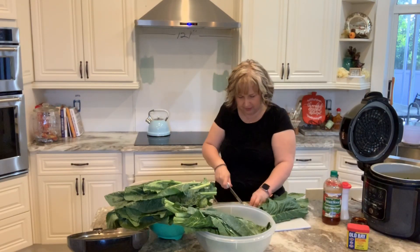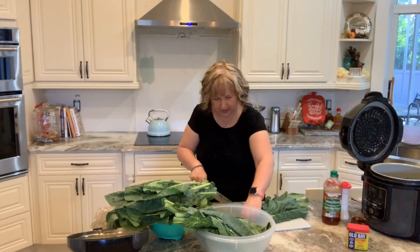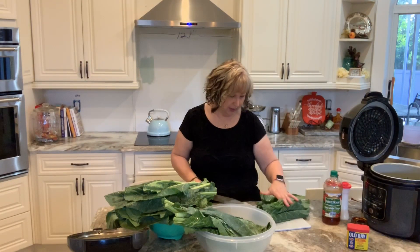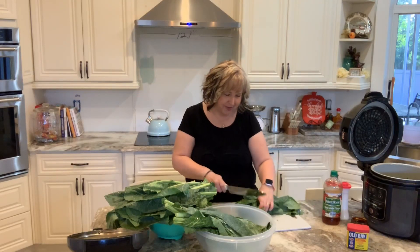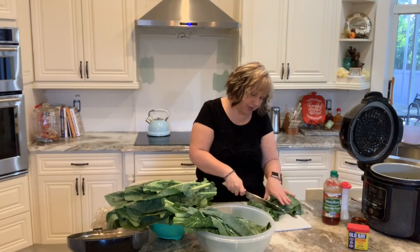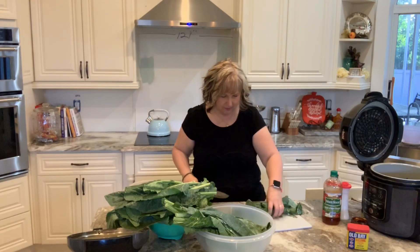Let me know in the comments below if you guys like collard greens. If you've never tried them, give them a whirl. With the proper seasoning, so many vegetables are just delicious and so good for you.